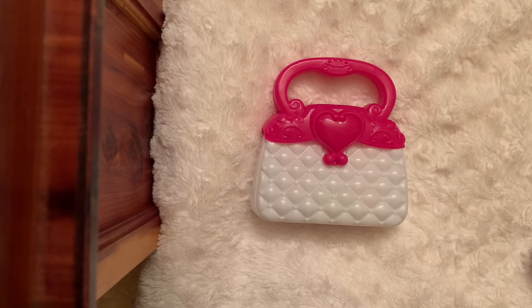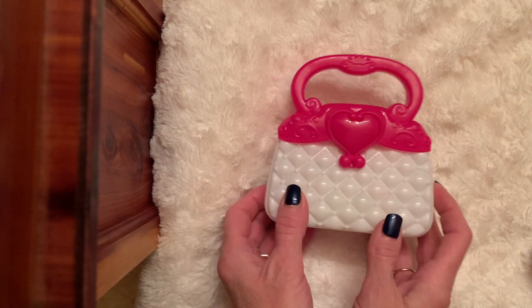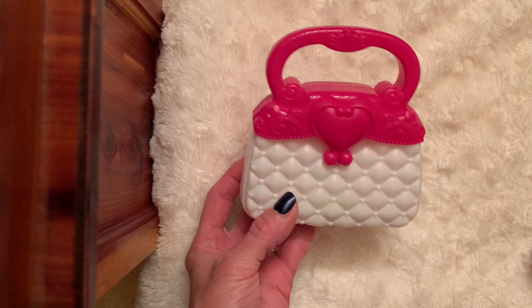Hello friends! Thank you so much for stopping by today. I want to share with you a real quick and simple project using something from the Dollar Tree. I found these adorable little purses in the toy section.